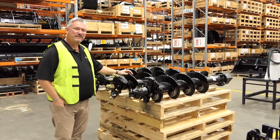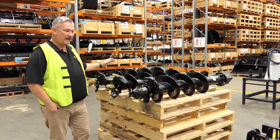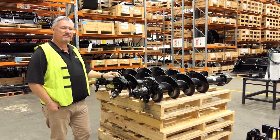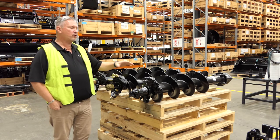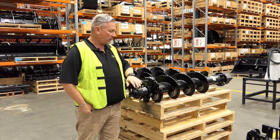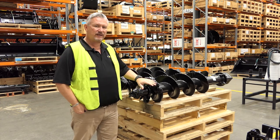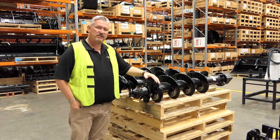That's just a brief look at the different series that we offer and the different range and styles of cutting heads. Make sure to keep an eye out for upcoming videos, where we'll go into more depth on the features, how they work, why you would use them in certain ground conditions, and how they'll benefit you. Hope to see you soon.